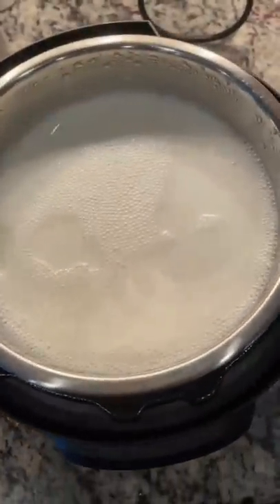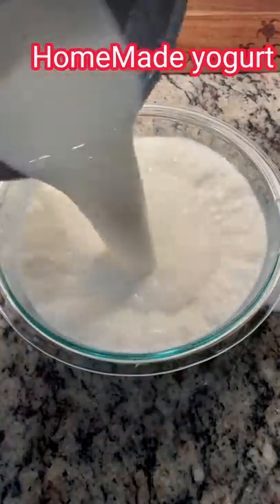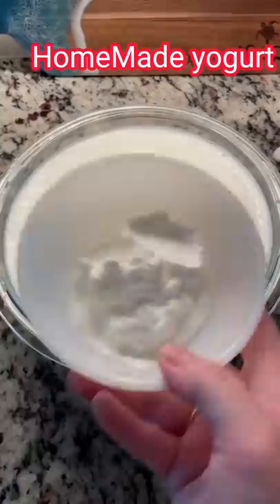As soon as it boils, take it off the heat. You want to let it cool down to about room temperature, but still a little warm. I transfer mine into this bowl I always use.